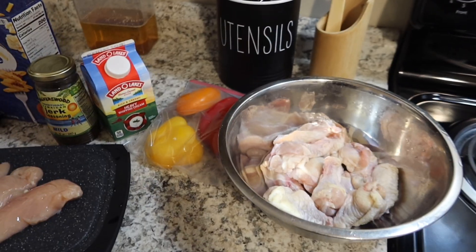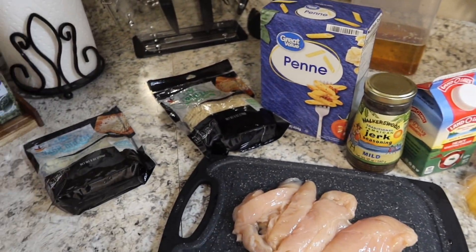Hey you guys, welcome or welcome back to my channel. It's your girl Tiana back again with another video. In today's video we are going to be making rasta pasta. This is the first time I'm attempting this, so y'all gonna see how this turns out. But I think I'm good because honestly I've made alfredo and it's kind of similar — all you're doing is adding some jerk seasoning. So let's get into it.